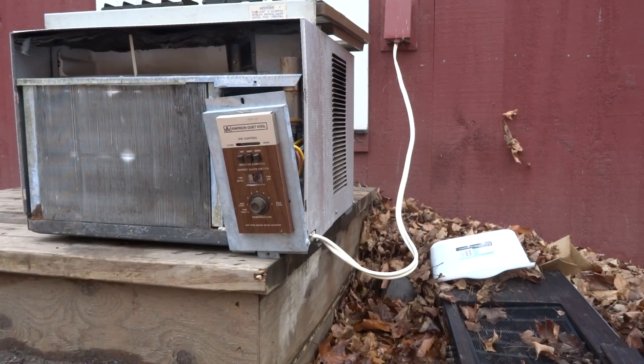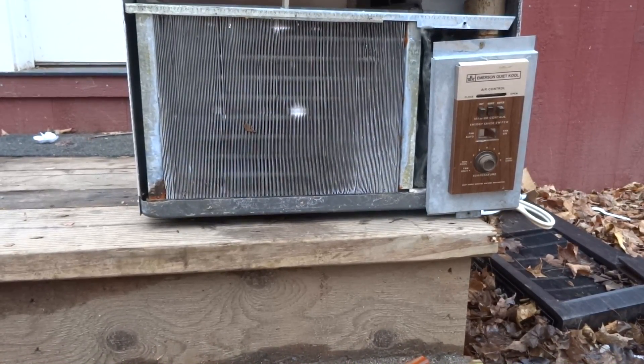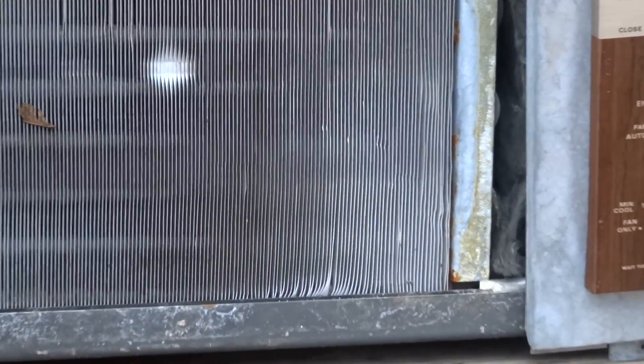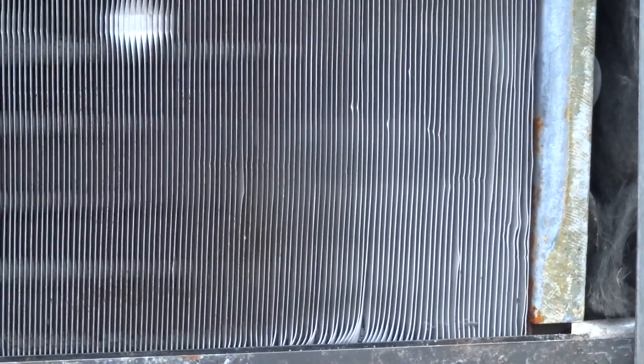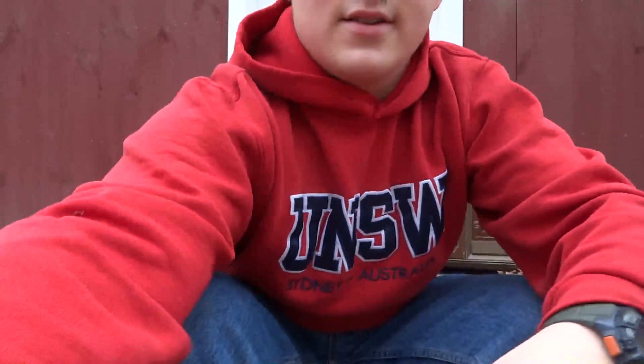Thank you for watching. This has been Josh for the Corinthians. One thing I thought I'd mention before we go: don't run it for too long, because the coil is starting to freeze up. Just thought I'd mention that too.